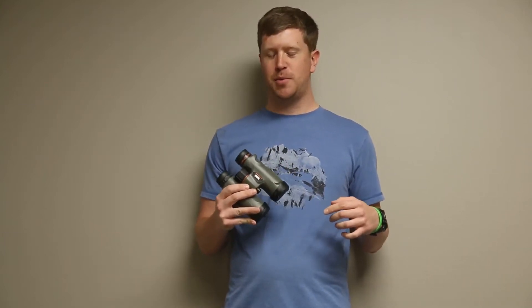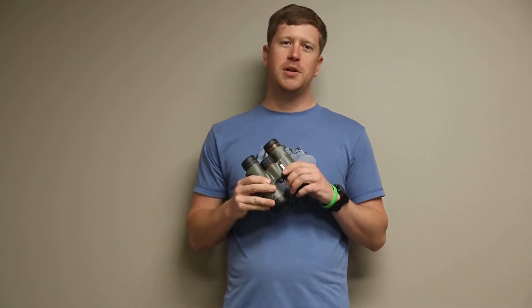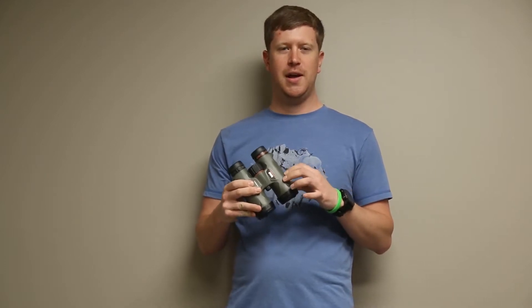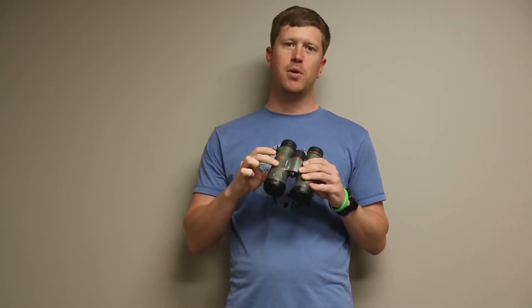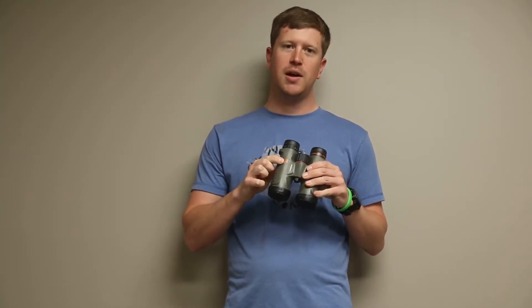Hey guys, this is Chad with Dunn's Sporting Goods. I want to go over a special deal we have on some optics today. We got the Bushnell Trophy 10x42's, it's the Bone Collector Edition.